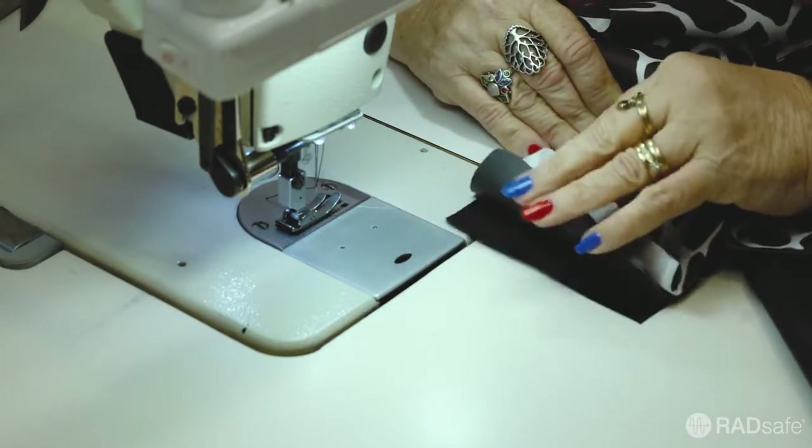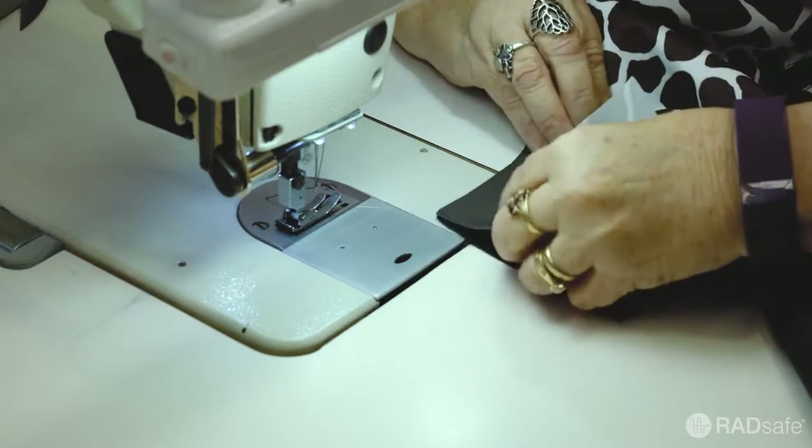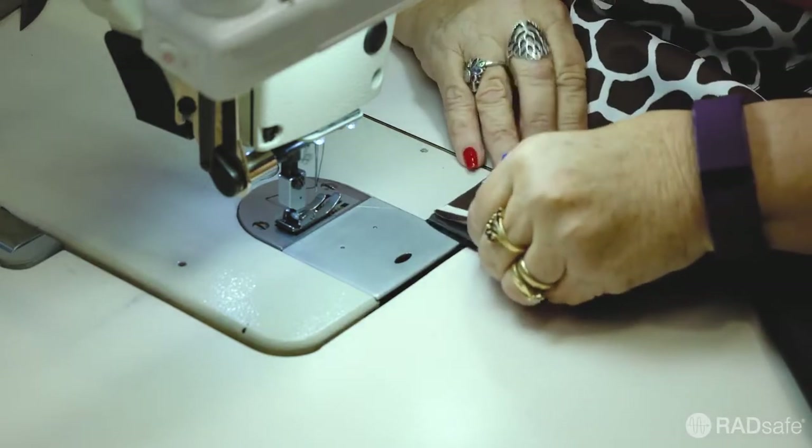The protective core material, whether it be lead or non-lead, has been cut to the same pattern and is stitched into the garment to form one piece.